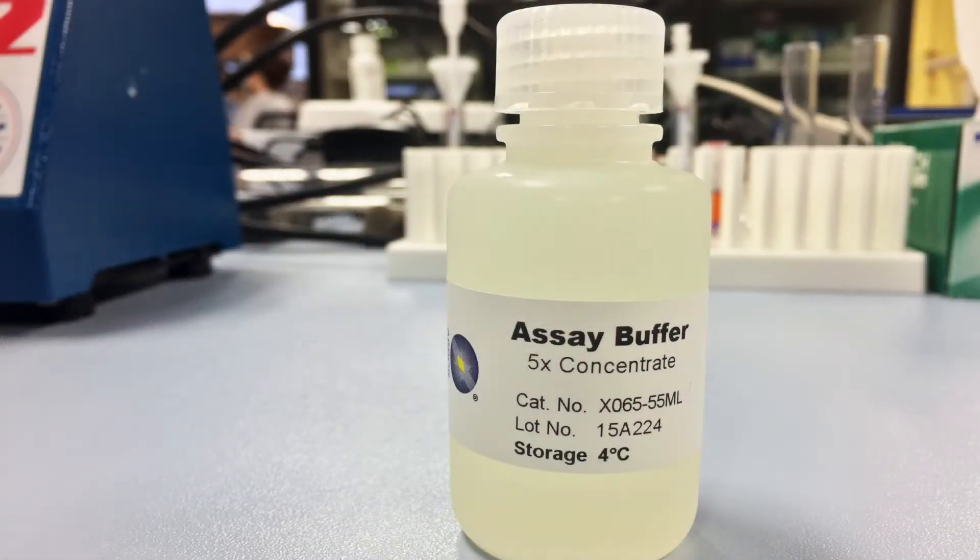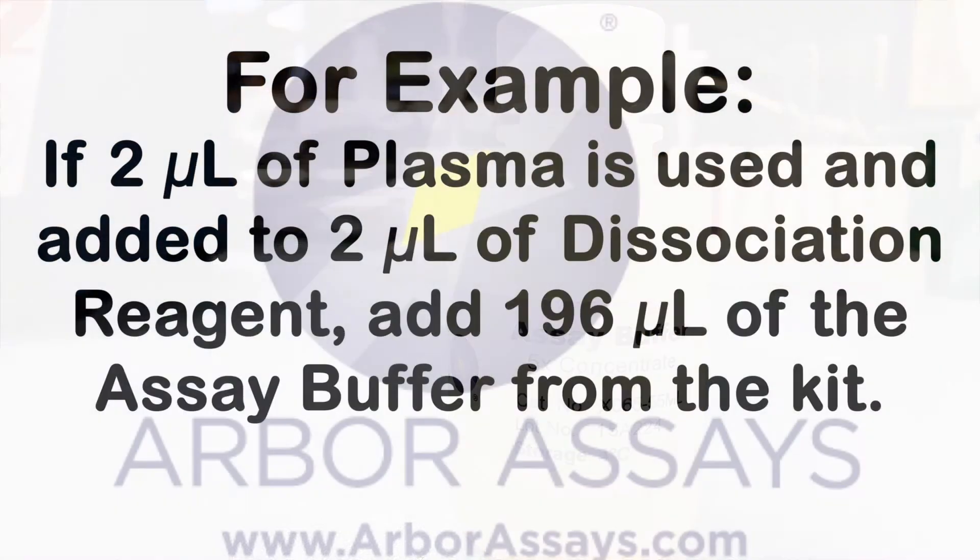Assay buffer comes as a concentrate. Dilute as recommended in the kit insert. Add the diluted assay buffer at a ratio of 100 times the volume of dissociation reagent treated plasma.